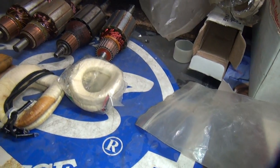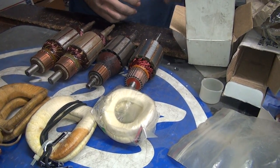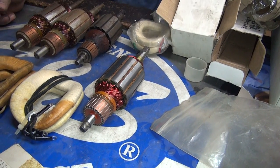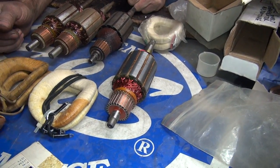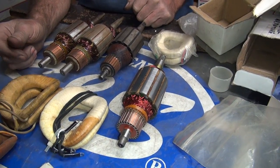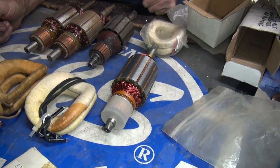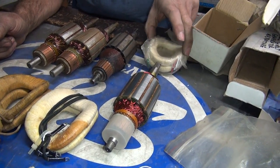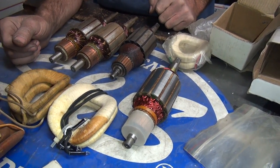Here are some India field coils that go with that India armature - look how small those are. This armature rotates inside of these field coils. It makes electricity in DC format, then gets regulated into your battery to keep it charged. The voltage regulator tells it when to come on. Your armatures are bad and your field coils - so basically all you've got is the housing and used brushes at this point. And the gear on the end, which is junk too.